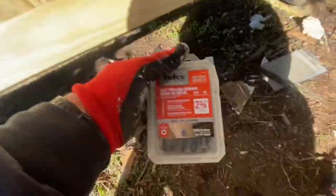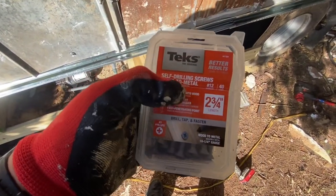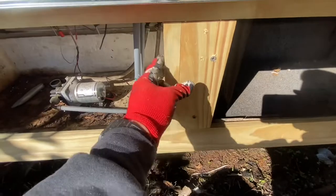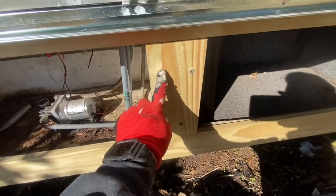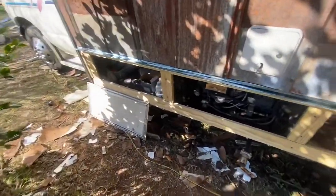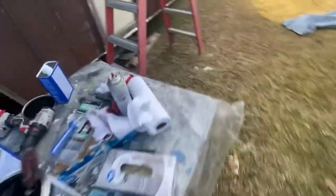The screws I used are absolutely amazing. I bought two kinds and these are the only ones that worked through this thick steel. These are Tek — T-E-K screws — the original self-drilling wood-to-metal screws, and it just took a Phillips head number three. For pieces where I needed a little bit wider attachment, I just side-nailed with the air gun — about an inch and a quarter — and screwed it in. It's not going to be perfect, but I'll show you it when it's done.